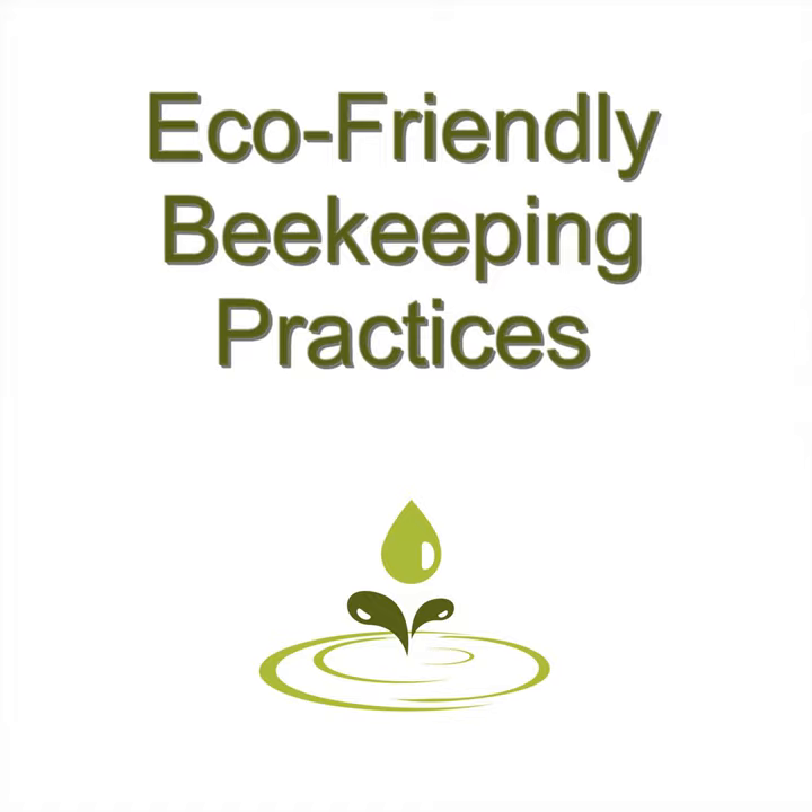Buy your bees: when you're finally ready and have learned all you can from books and others, you're ready to order your bees and get started. Don't be worried about failing — take what you learned and put it into practice and you will eventually be successful. Start with two colonies: as mentioned earlier, don't start with just one colony. The reason is that if something goes wrong and one hive is weak, having two colonies gives you a higher chance of success. You can manage your hives better and even fix a problem when a queen dies or one hive is weak.